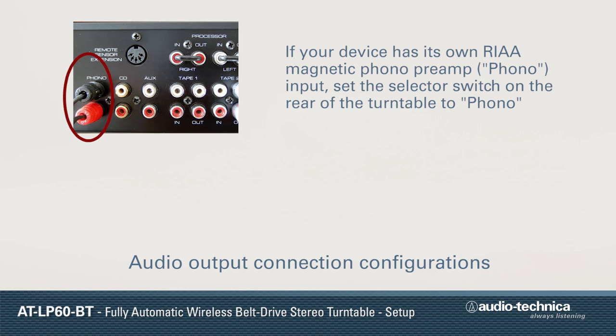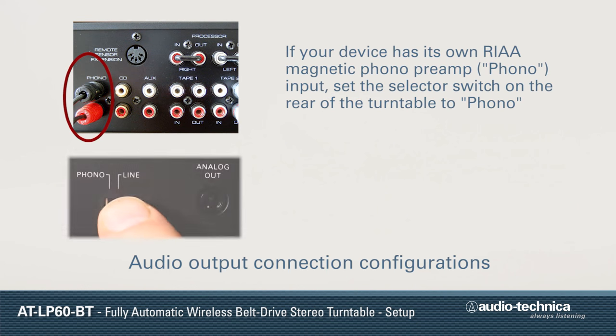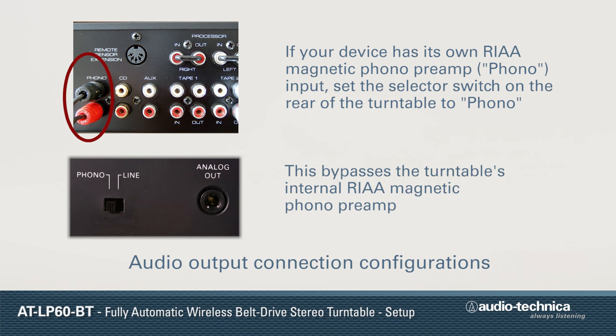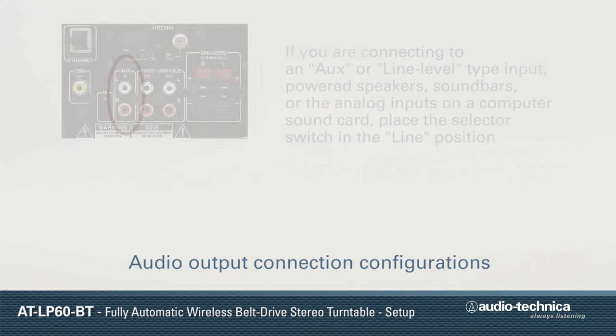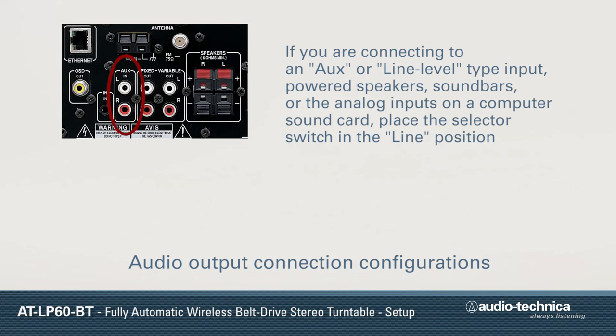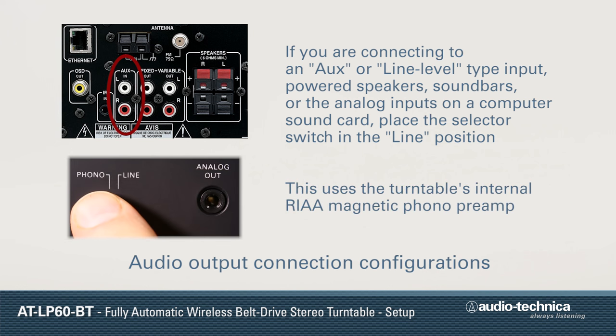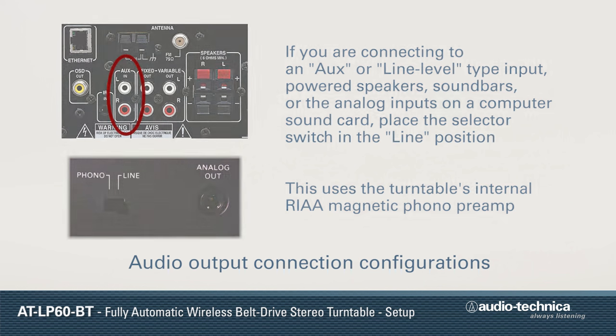If your audio device has its own RIAA magnetic phono preamp, simply set the selector switch on the rear of the turntable to phono, bypassing the turntable's internal preamp. If you are connecting to an AUX-type line-level input, powered speakers, sound bars, or analog inputs on a computer sound card, place the selector switch in the line position to use the turntable's internal phono preamp.